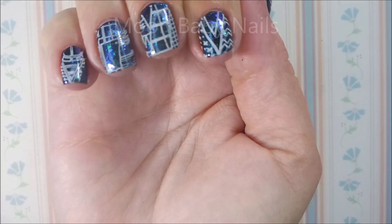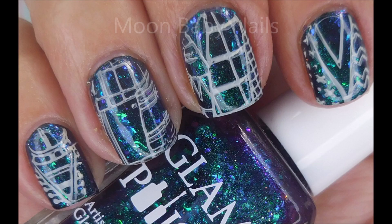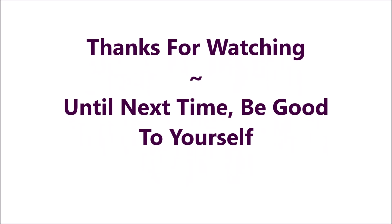There it is in motion — you can see all those colors flashing: blue, green, purple. So leave me a comment, let me know what you think. I want to thank you for watching, and until next time, be good to yourself.